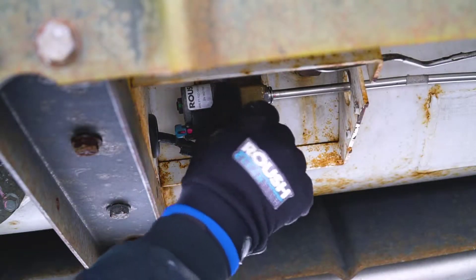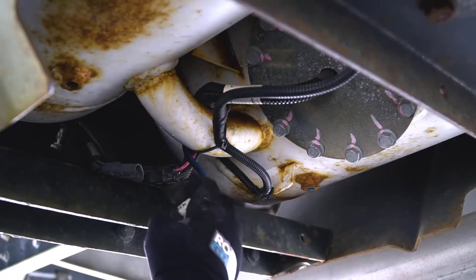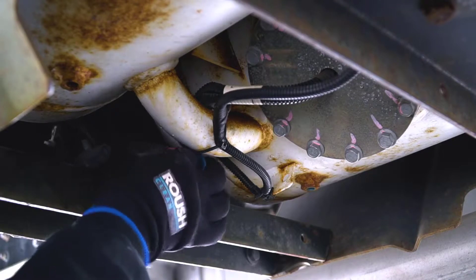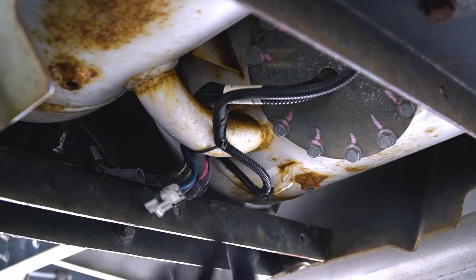Close the manual shutoff valve. This is located on the tank supply valve. Disconnect the fuel pump electrical connectors — these are the black and gray 2-pin connectors located at the fuel tank access plate.